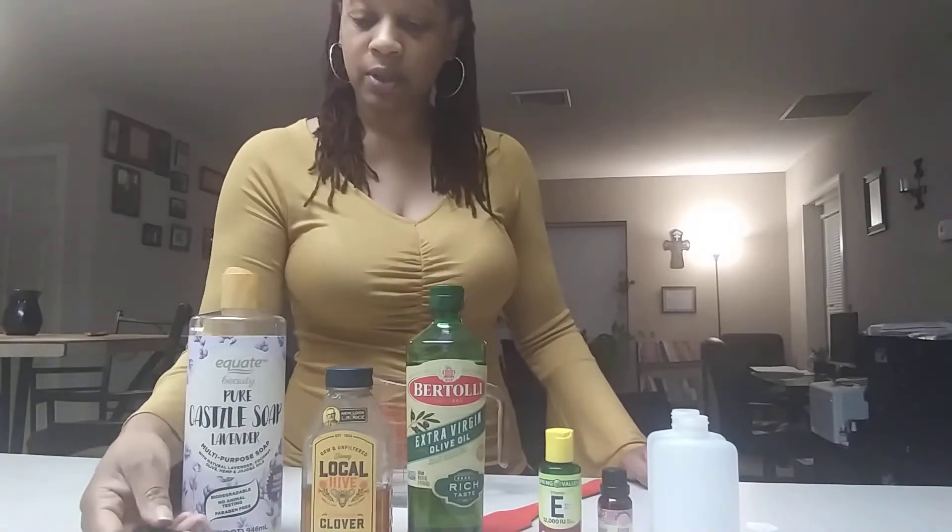I got this castile soap from Walmart — Equate is the Walmart brand, so it's not as expensive as Dr. Bronner's, which I think costs like maybe six to eight dollars more per bottle. You save money getting this and it has a lot of the same or similar ingredients.